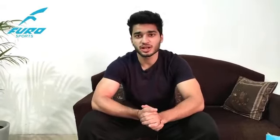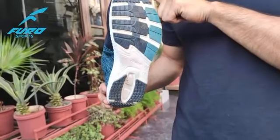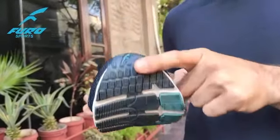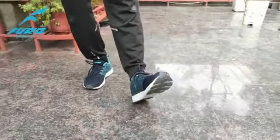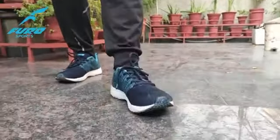Hey guys, I'm very excited to tell you about my new Furo Sports shoes. I ordered this Furo R1014 shoes online. It contains a rubber outsole with high grip technology and an especially compounded rubber sole. It has a tire-inspired design that ensures maximum grip while running, walking and jogging. What's more is a play dry lining and a breathable mesh that helps in sweat absorption and keeping your feet dry.